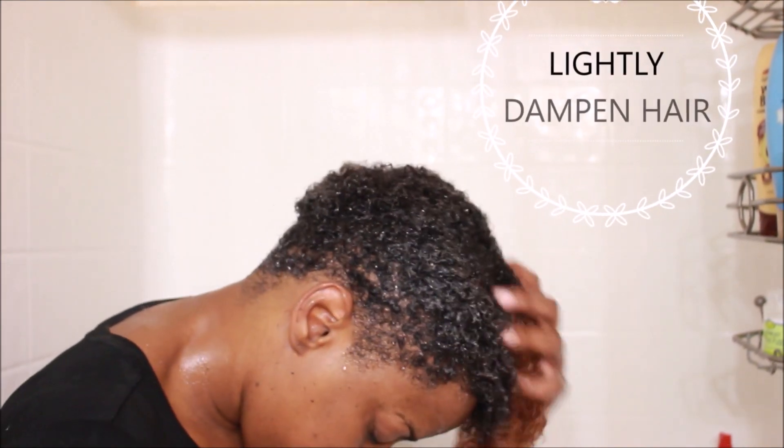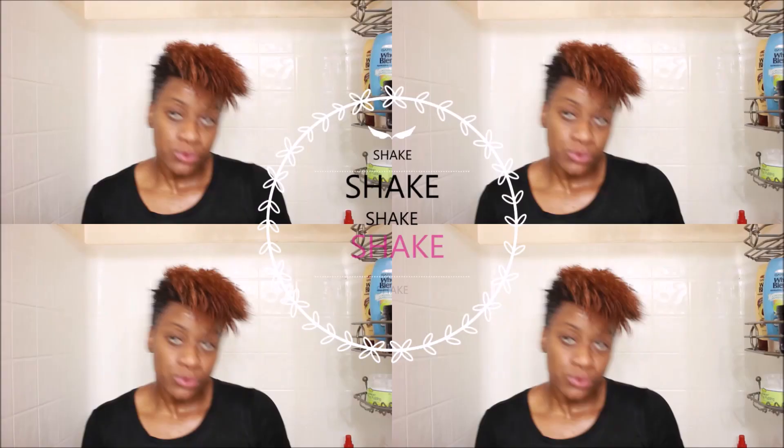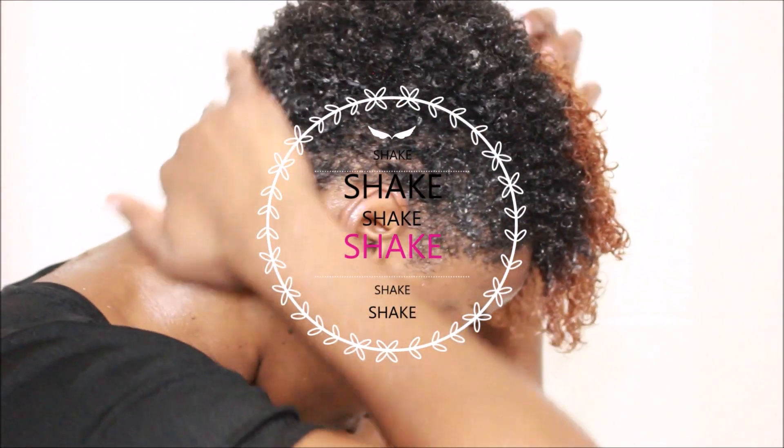One of the last things I like to do is put my head back under the water. I feel like that makes all of those products just gel together. Then I'm going to give my hair a good shake to try to get as much water out as possible.